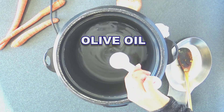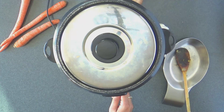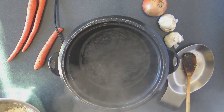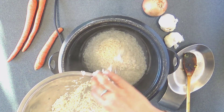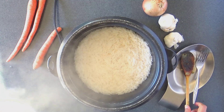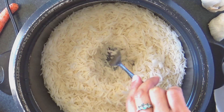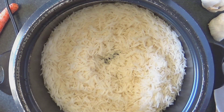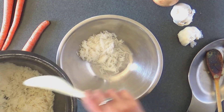Next we make the rice. Add some oil and salt to the water in a rice cooker and bring it to a boil. Then add rice that has been rinsed very well. Cook the rice until all the water is just absorbed, then transfer the rice into a bowl and set it aside.